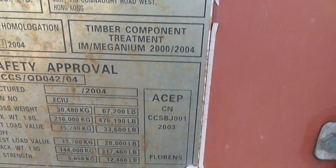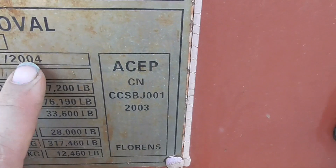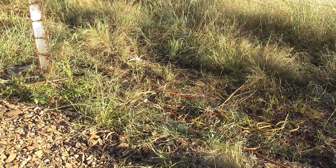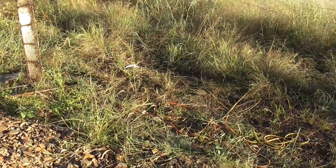Also on here there should be a date somewhere — this one is 2004, so it's a 13-year-old container. Thanks for watching. I just hope this will help you out in making your decisions for your container in the future.